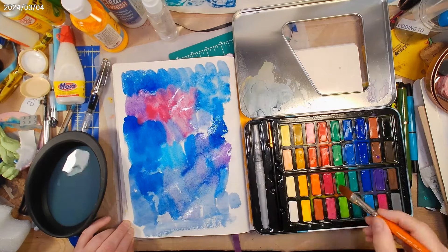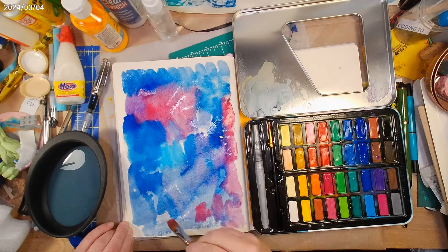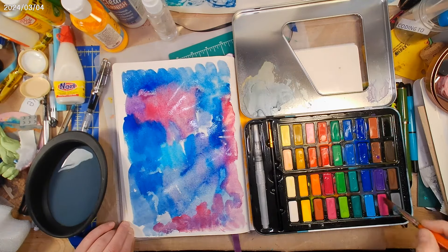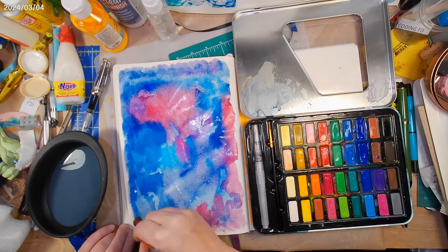They just stay put — they stay exactly where you put them, which is great if you're painting with gouache, but it's not a watercolor effect. So these make great backgrounds anyway.